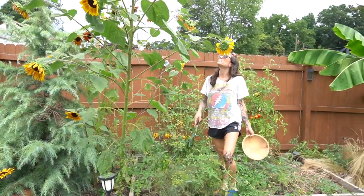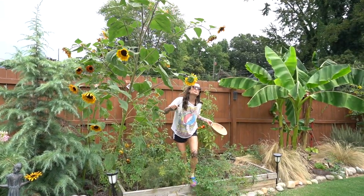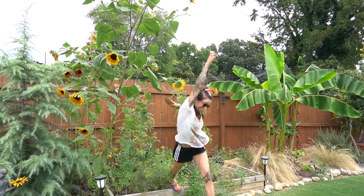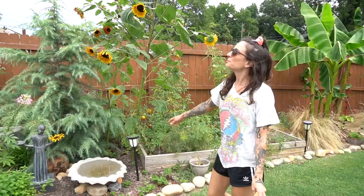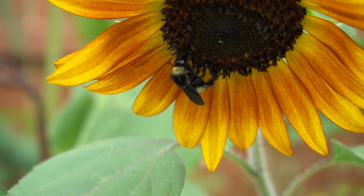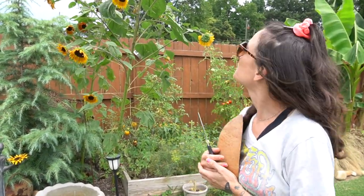I was trying to get this one dead one off. I don't know if I'm tall enough. I almost had it. Try one more time — this is like how short people do stuff. I'd ask Josh, but he's really not that much taller than me. Got it! We throw her back so maybe her seeds will spread. I plant sunflowers every year for my sister. She passed away like two and a half years ago. Sunflowers were her favorite, so I try to do a sunflower garden for her every year. These ones turned out great this year. I'm really happy.